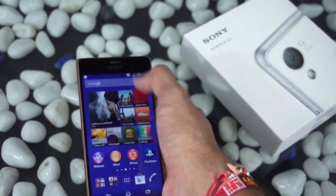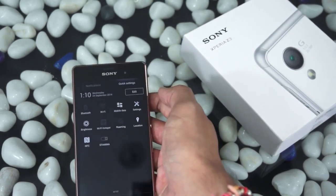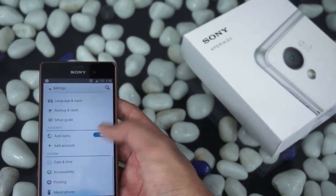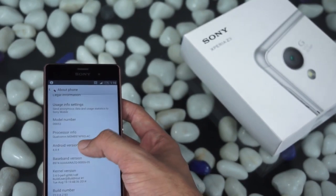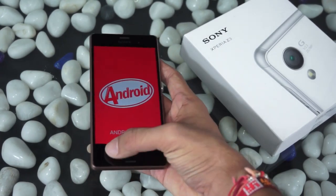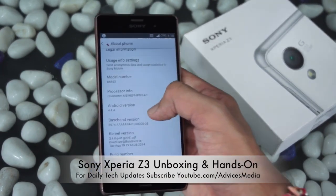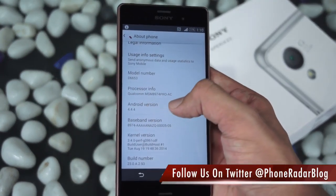You can access recent applications and also have small apps — shortcuts to a few favorite applications which you can set here. This is the notifications area, along with quick settings. Going to Settings and About Phone, the device comes with Android 4.4.4 KitKat and a Qualcomm Snapdragon 801 processor running at 2.5 GHz. The GPU is the Adreno 330, and you get 3 GB of RAM.